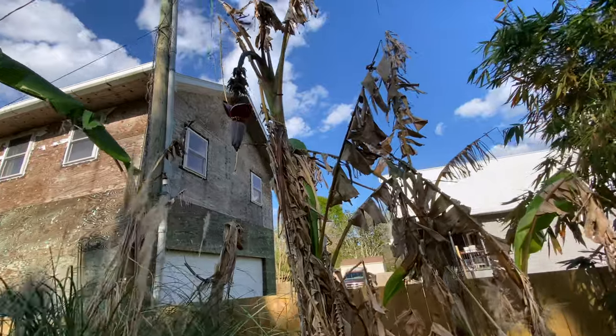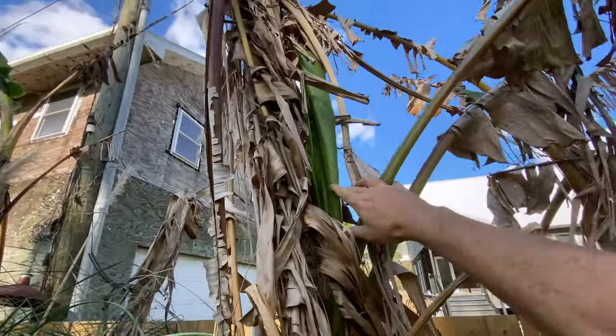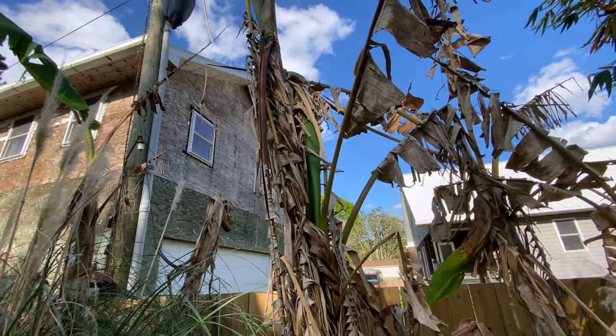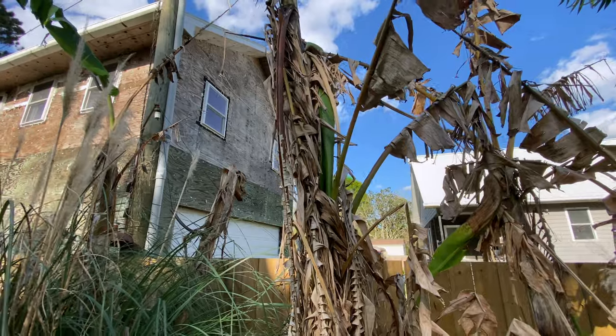But look right here beside it. This is another plant that's going to be taking its place. That's what happens as the old bananas die, fall down, get cut down — whatever. The young banana will grow into its place.